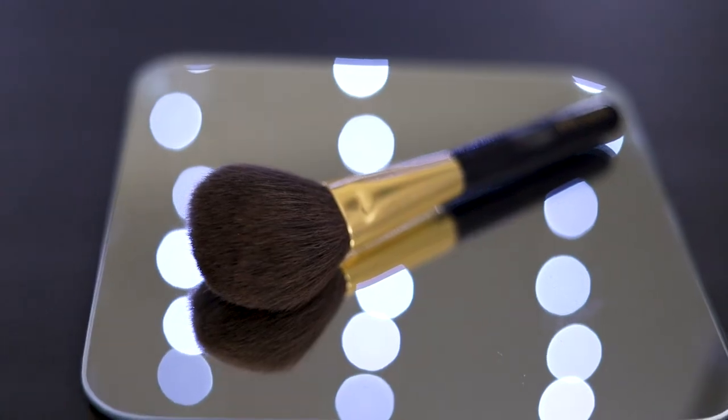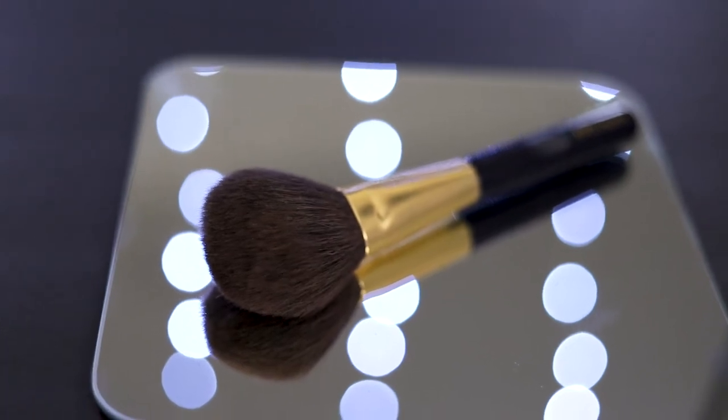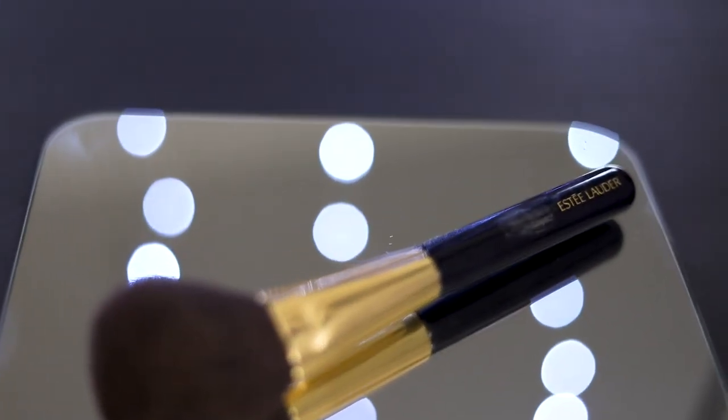Out of all six brushes I'll be talking about today, this is the one I would allocate the most money to. The reason being is this is your powder brush — this is the part where you finalize the look and you really want to feel like you're being pampered. So this right here is my powder brush from Estee Lauder.